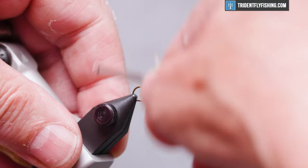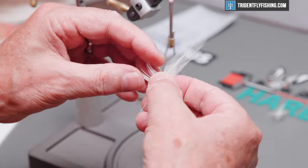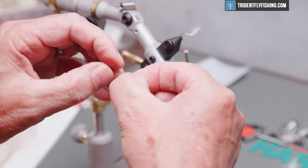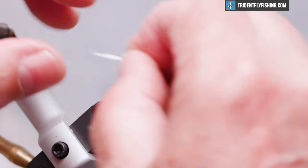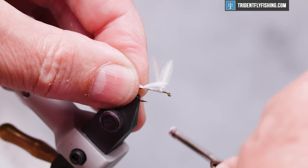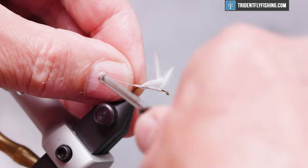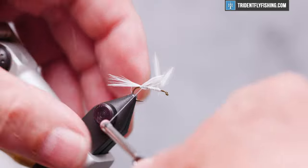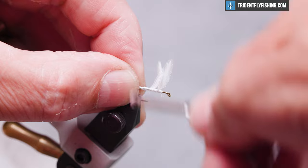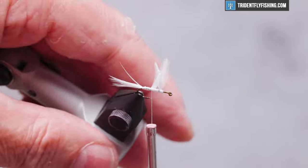We're going to tie in our tail material, which is going to be white hackle feather. Select some fibers, pull them out 90 degrees to the shaft of the feather, strip them off, and measure these out to be hook shank in length. Tie these in right on top of the hook shank, then wrap forward and cut off the excess material.